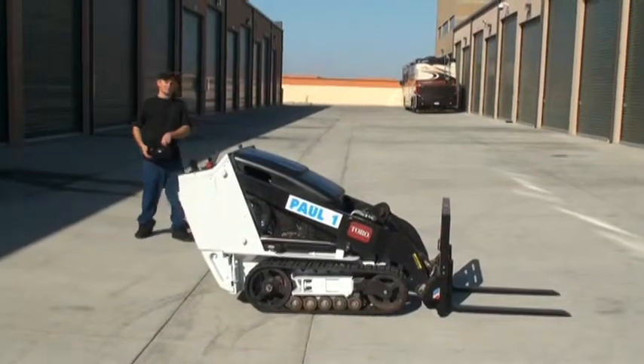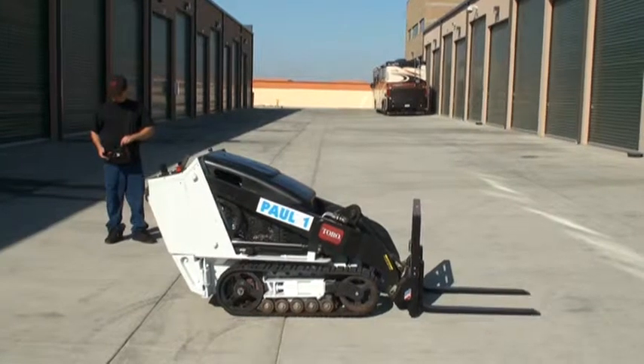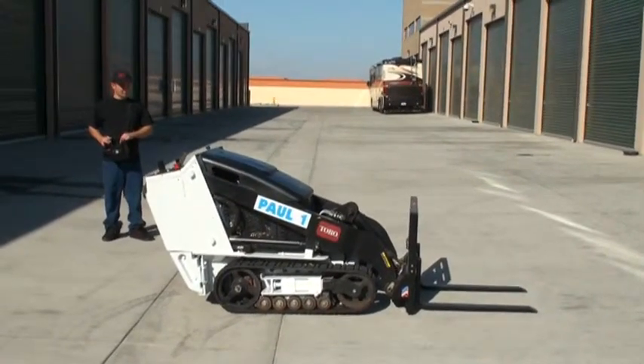For start-up, we have to run the key and then we can start the unit from the remote control. It's also just idling from the remote control.